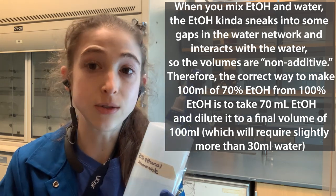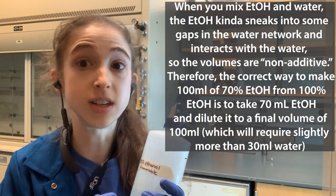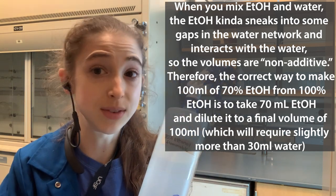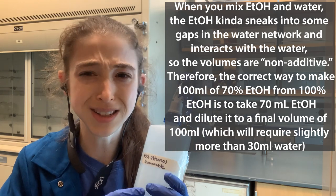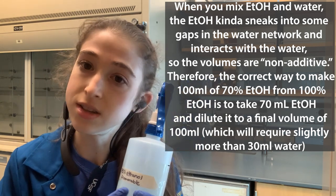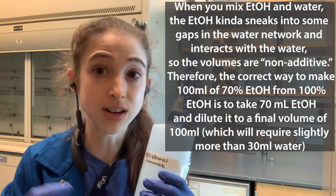The right way to do it is to add 70 mils of ethanol to a graduated cylinder, and then fill up to the final volume of 100, because that's what the volume-volume percentage is based on. If you've been doing it wrong, don't worry — for making disinfectant it's really no big deal if it's a little off. There's some wiggle room in what's most effective. But if you really do care about the exact concentration, for future reference you should fill up to the final volume rather than separately measuring the water and ethanol and mixing them.